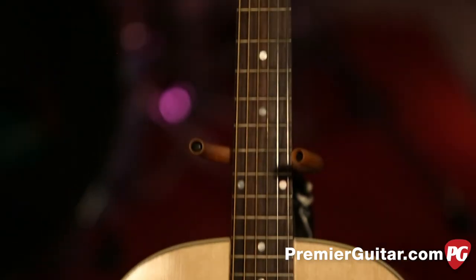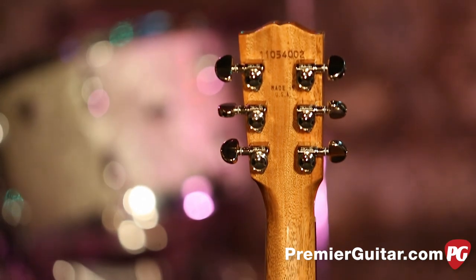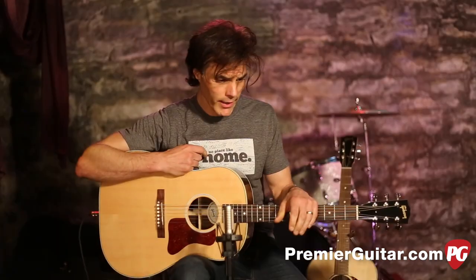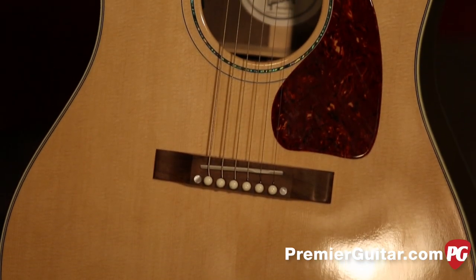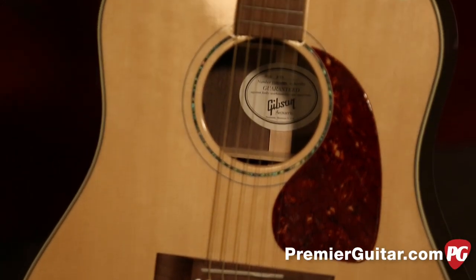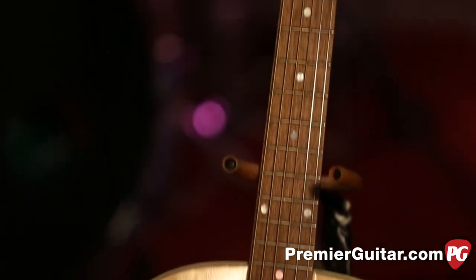The J29 also has a rosewood fingerboard and a mahogany neck. Another difference is that the J29 has a 1930 X-style bracing, which is going to sound a little bit different than the J15. The J15 has the traditional J45 top bracing — scalloped bracing.